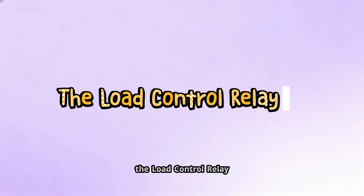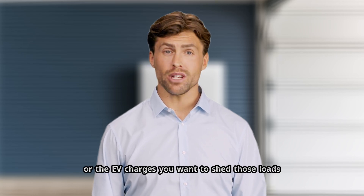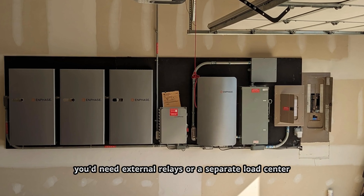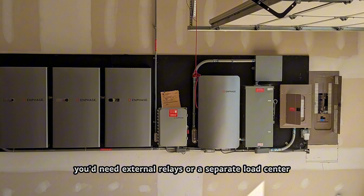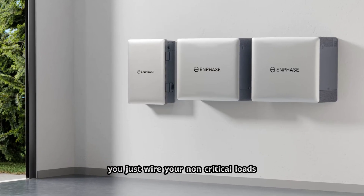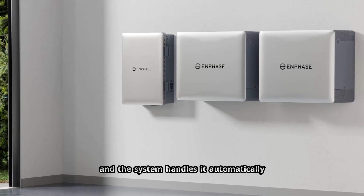The load control relay is another installer win. Say you want your battery to power your whole house during an outage, but you don't care if the pool pump runs or the EV charges — you want to shed those loads to make your battery last longer. In 3rd Gen, you'd need external relays or a separate load center. In 4th Gen, it's built into the combiner 6C. You just wire your non-critical loads to the dedicated circuit and the system handles it automatically.